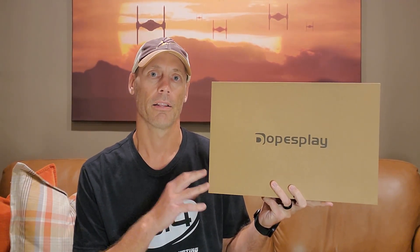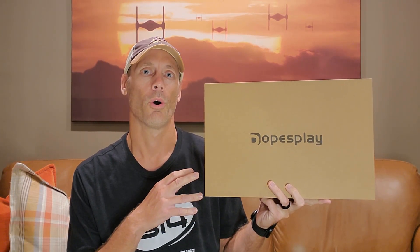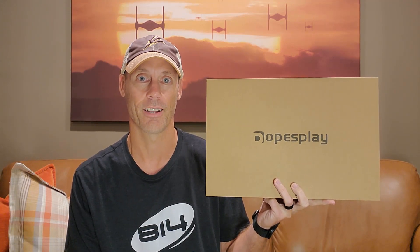Hey, Adam here with a simple and fast review of the Dope's Flay brand laptop extender. This is a 14-inch laptop extender. We're going to open it up, show you what it looks like, test it out, and let you know whether or not it's worth buying.